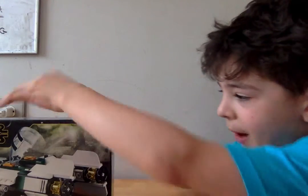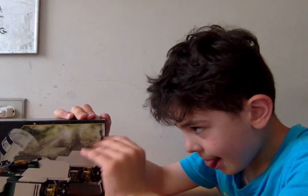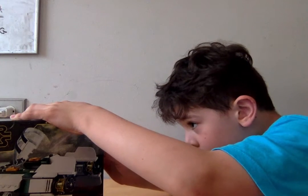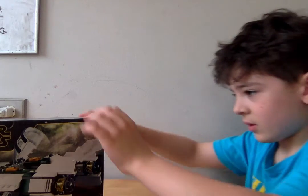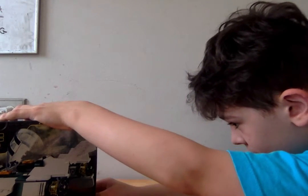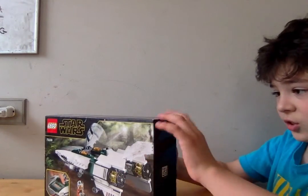Let's open up the box — you always gotta open up the box. Peeling open up the box. Let's see what's inside this.